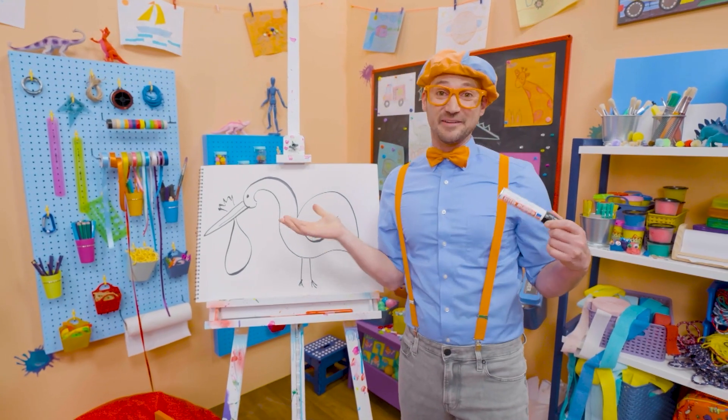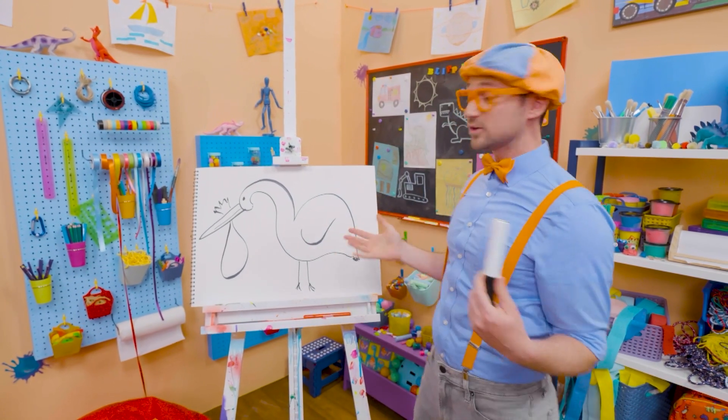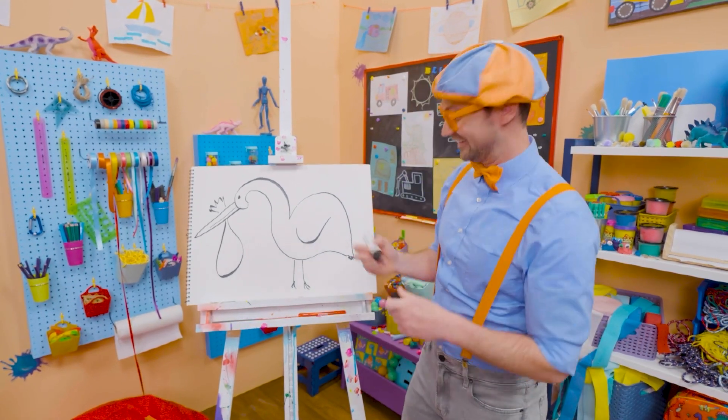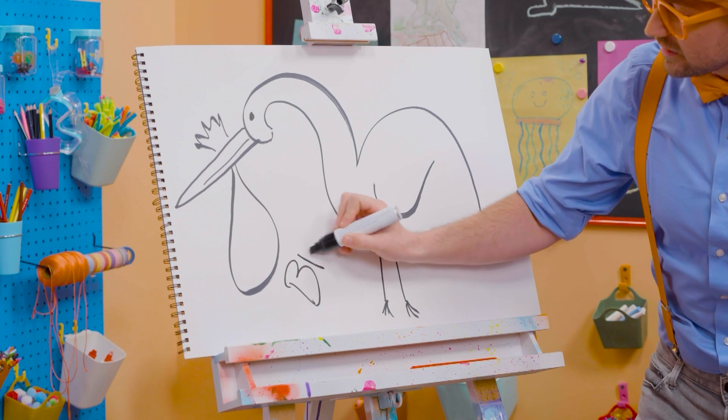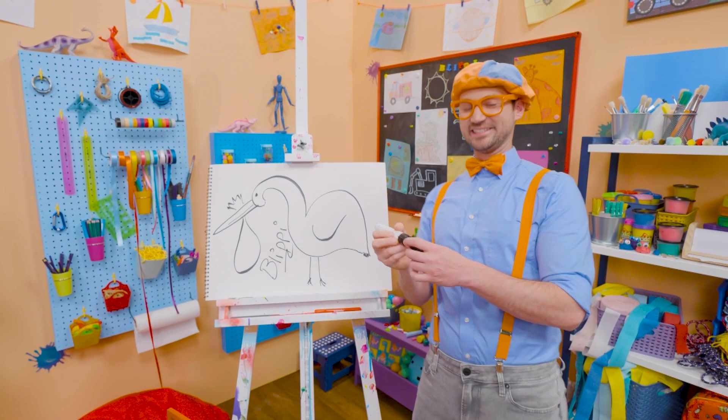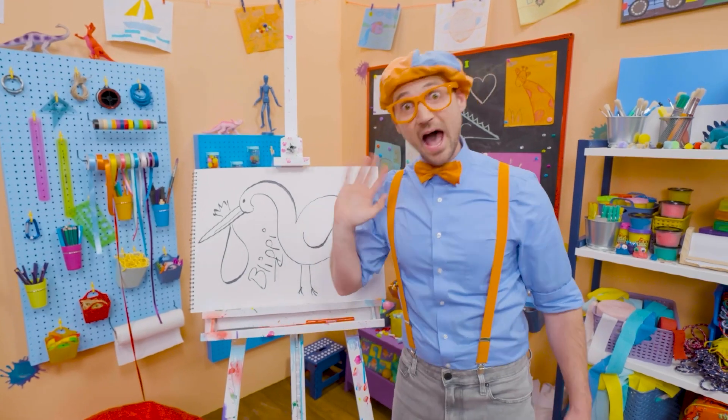Well, if you want to keep drawing with me, all you have to do is search for my name. Will you spell my name with me? Ready? B-L-I-P-P-I! Blippi! Good job! See you again! Bye-bye!